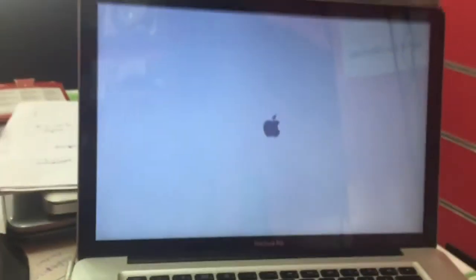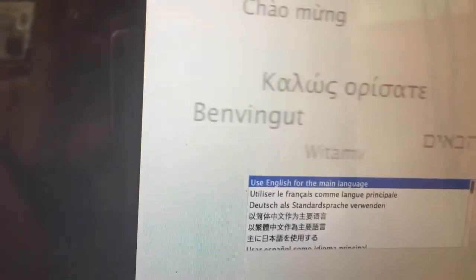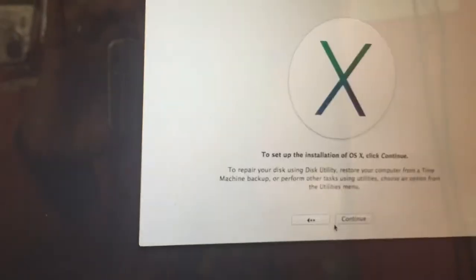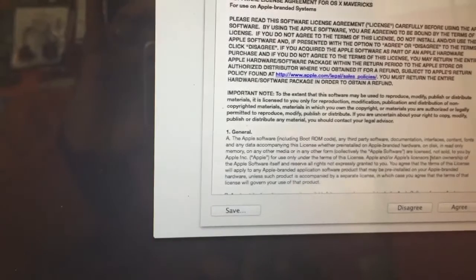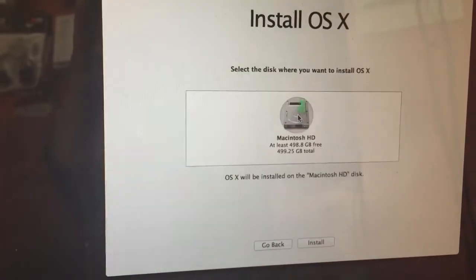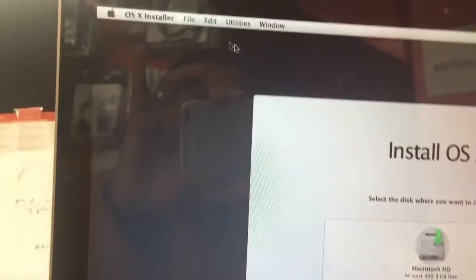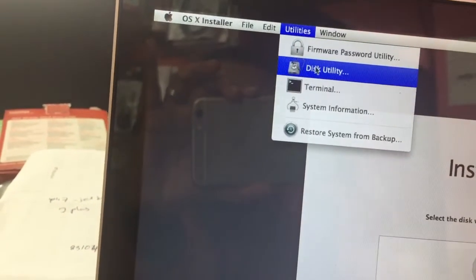Click and wait a few minutes. Select your language — English — and then click Continue. No need to connect to the internet. Choose the language, click Continue, and then click Agree. For partition issues, you can format the drive from Disk Utility.